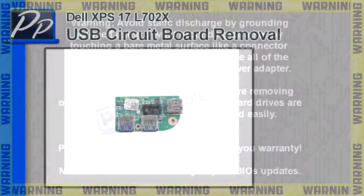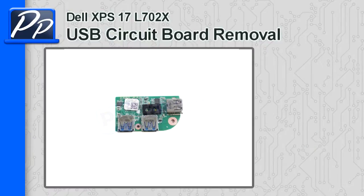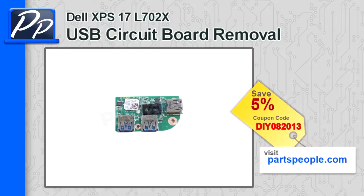Hey guys, this is Roscoe with PartsPeople.com. On this video I'm going to show you how to remove the USB circuit board on the XPS17L702X. If you're looking for the USB circuit board, go to PartsPeople.com and use this 5% discount coupon.